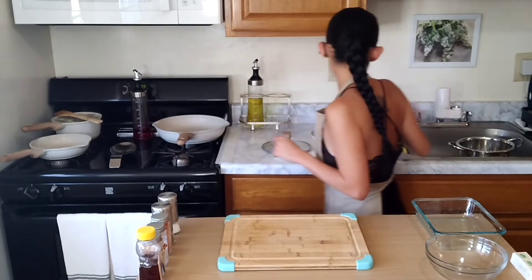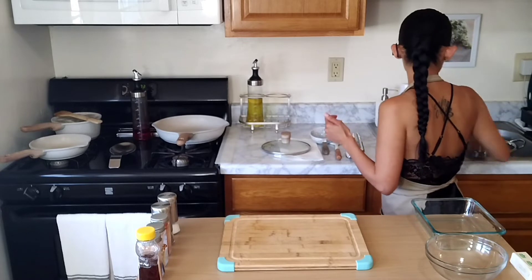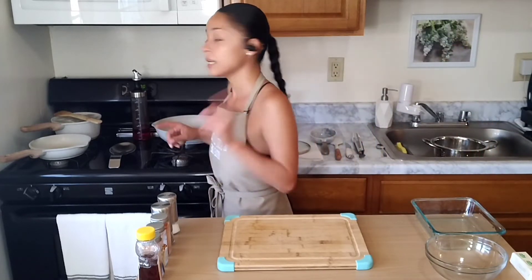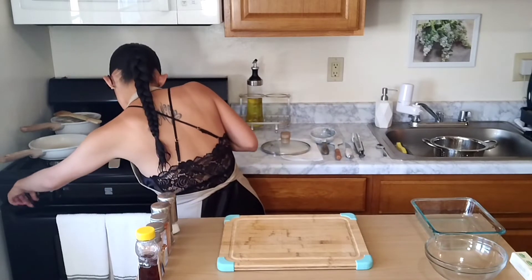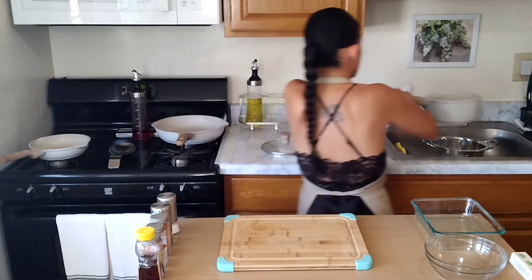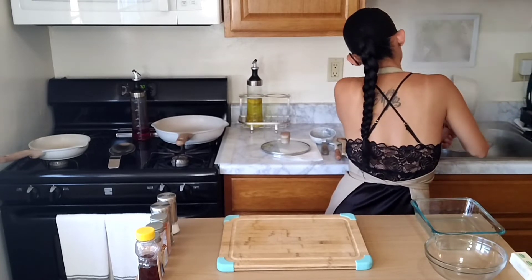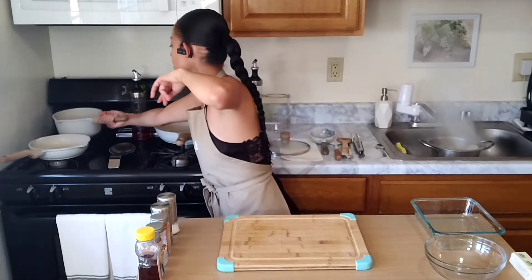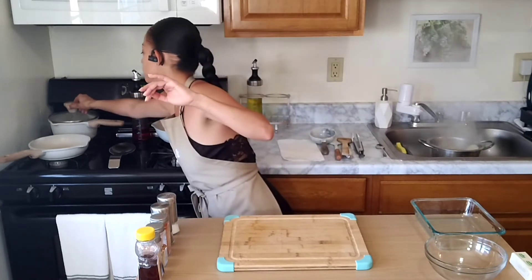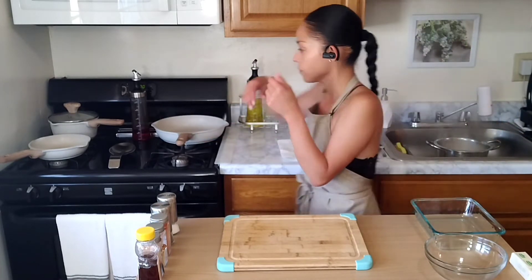We have about 11 seconds left for those potatoes — make sure you have a nice strainer ready. We're going to very carefully get rid of all that water. Let's turn off that flame and drain that water — don't burn yourselves. It's so steamy already. We'll put it right back so it can cool down. They look beautiful. Let those cool down, and then we're going to come back for the next couple of steps.